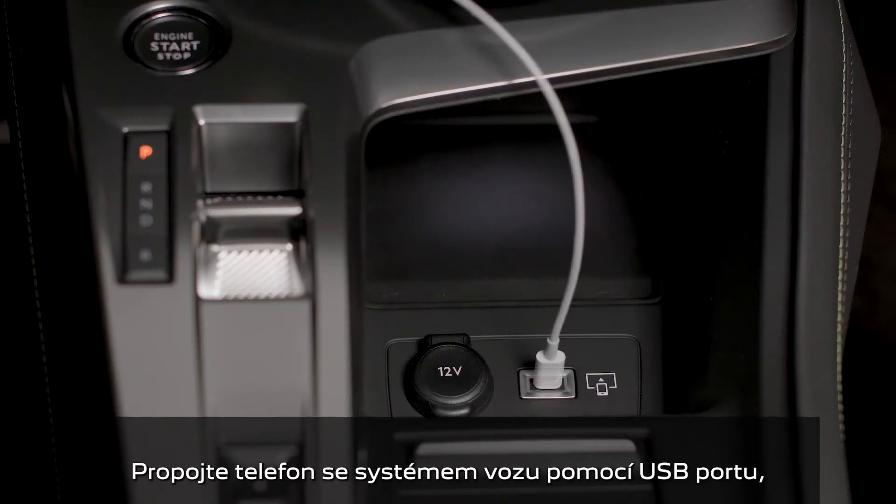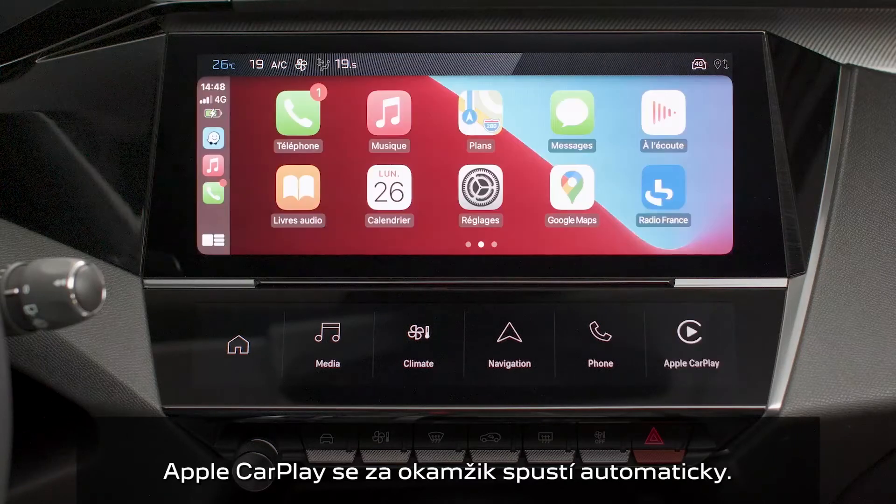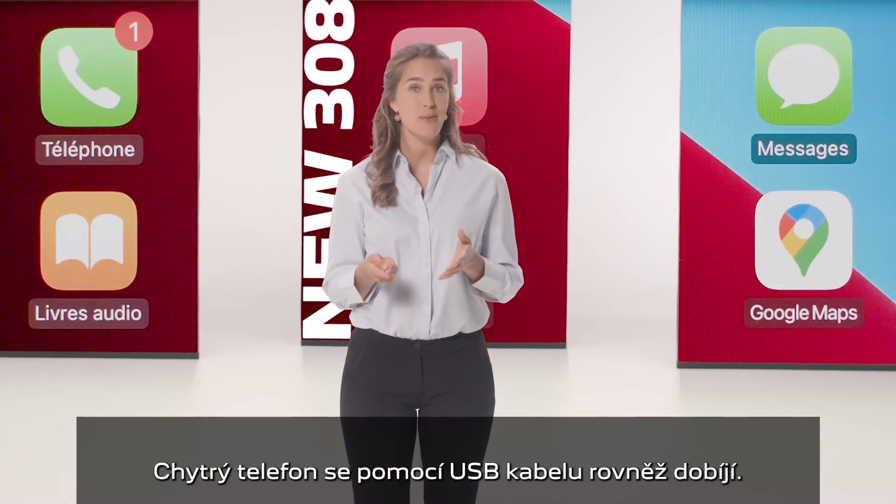Connect your iPhone to the system via the USB port. Apple CarPlay will be launched automatically a few seconds after the USB connection has been established. The smartphone charges when it is connected via the USB cable.